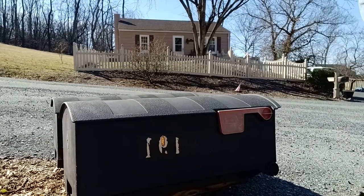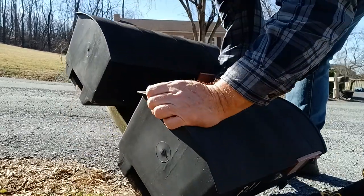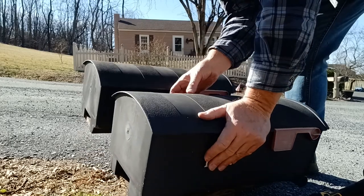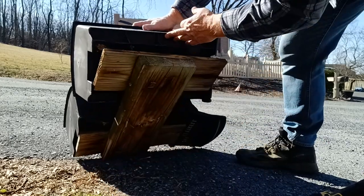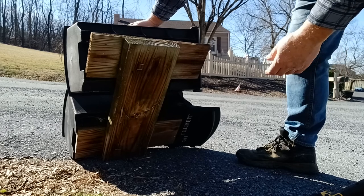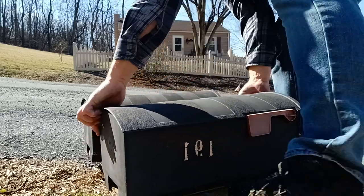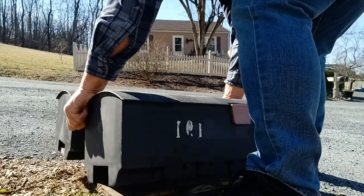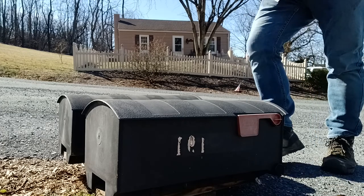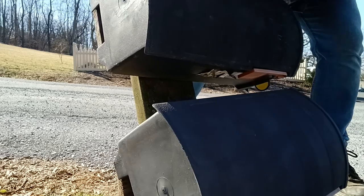All right, you can't see the names on the mailbox — that's good. Now that we've got it down we can look at it. I don't want to have to buy a new mailbox — well, I wouldn't have to buy it because I'm not the homeowner, but I don't want them to have to buy one. One of the homeowners is my daughter, so if she has to buy a new mailbox that's going to be on her.